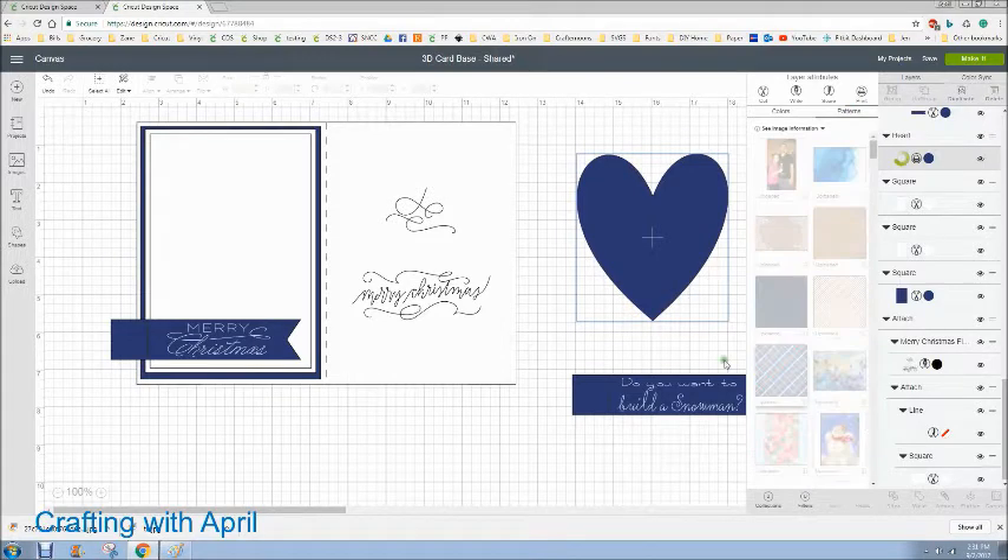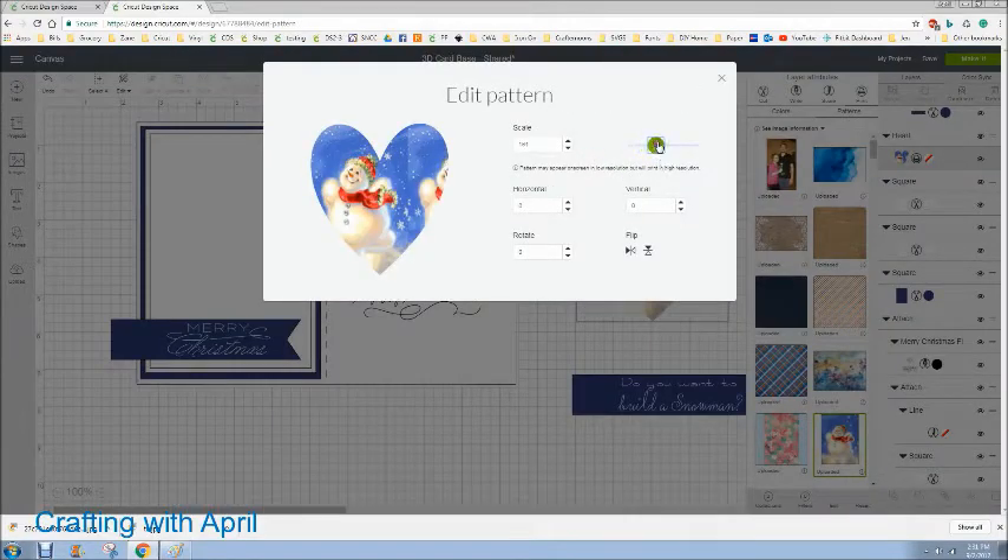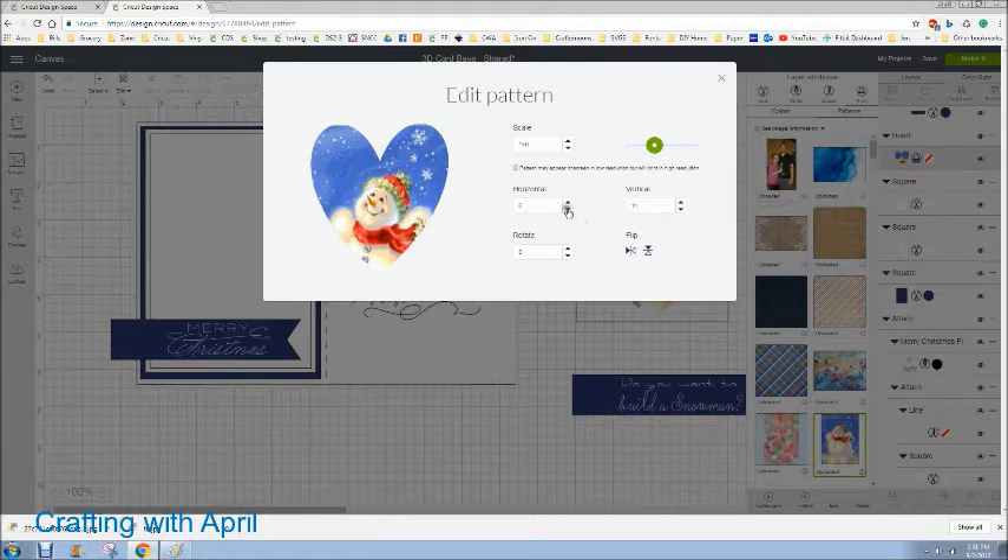Then you're going to go into Edit and you're going to scale this — I believe I put this at 145, I'll have to check on mine. That looks about right, and you can move him up or sideways a little bit using the horizontal and vertical sliders. I think I did move him up, but you just don't want those tiled edges — you see that? You don't want those. Take that vertical and you just want to get it filled in with no tiling, so that looks pretty good right there.